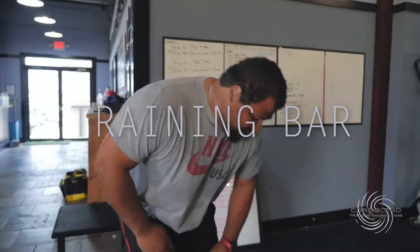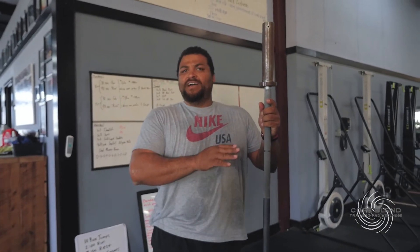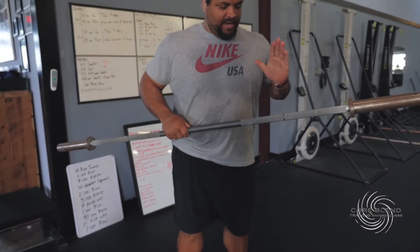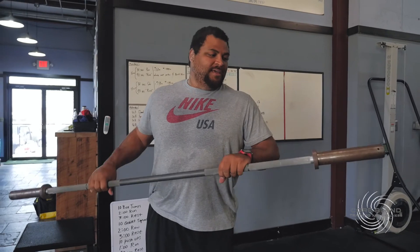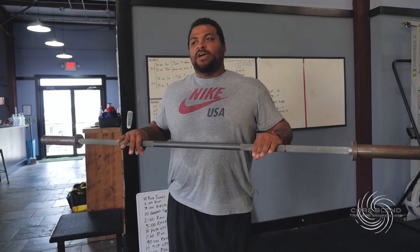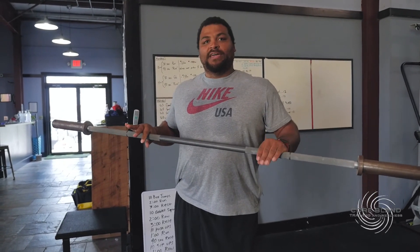Next we have our training bar. For our beginning athletes this is just a great bar that's easy to control — I think it weighs around 25 pounds. We can put this in the athlete's hands and it has marked positions where they place their hands in the proper position, teaching the proper path. It's not intimidating and it's a good training aid when you're trying to teach young athletes who haven't quite got the coordination for the bench press yet.